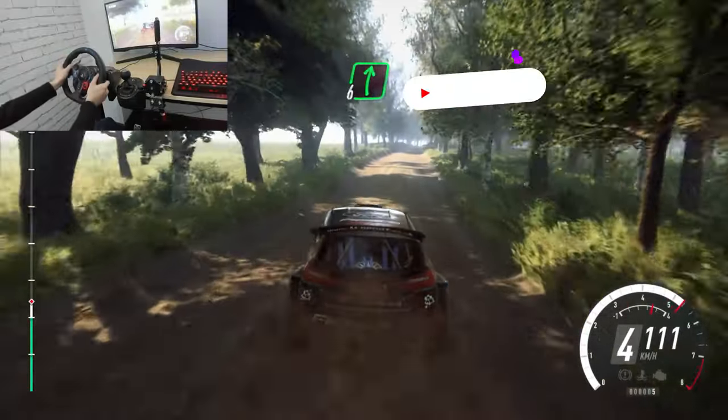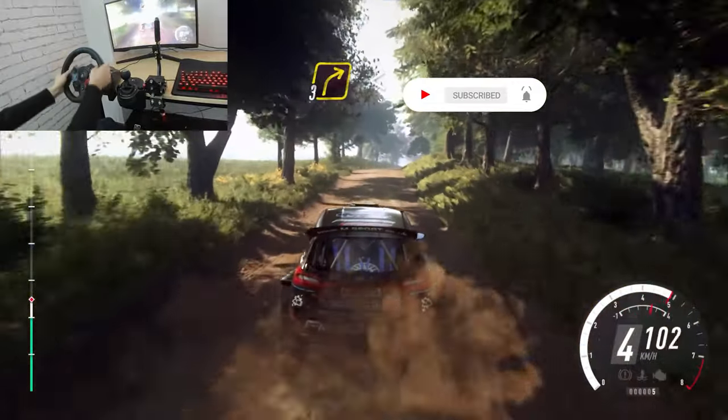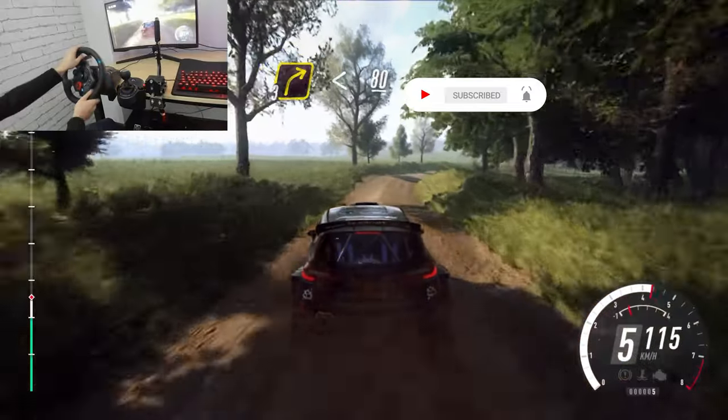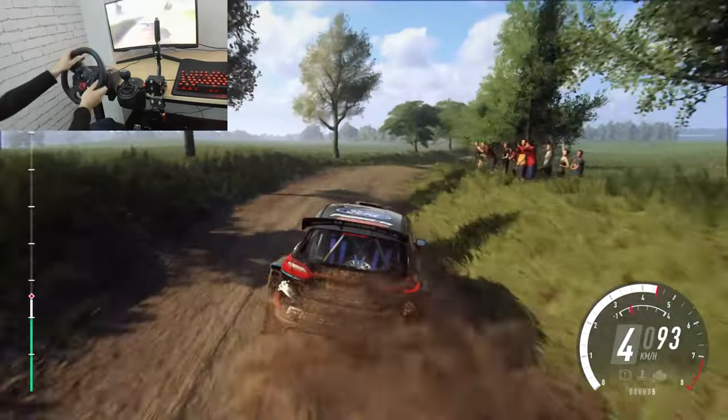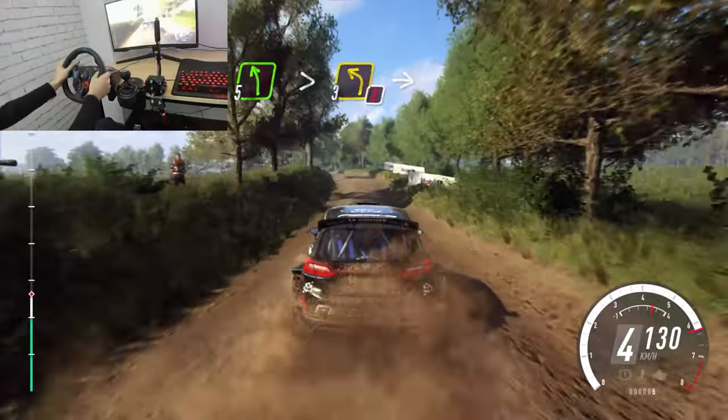Flat right over crest, extra, extra long, 30. 3 right long, opens, 80. 5 left over crest, extra long, caution, tightens, 3.